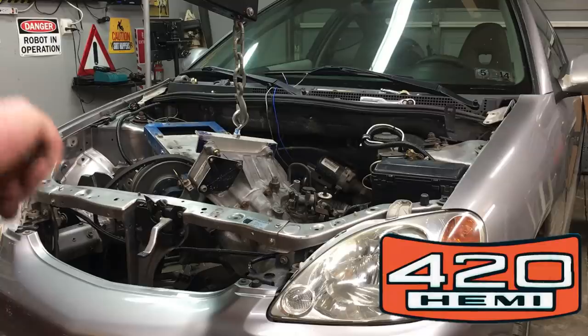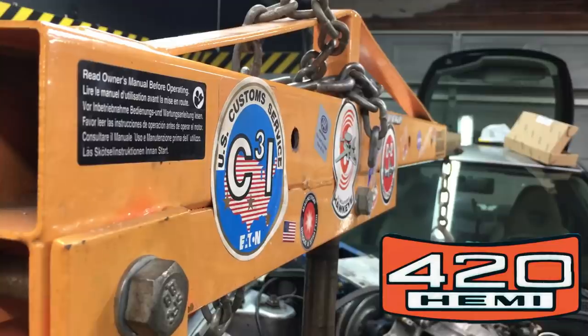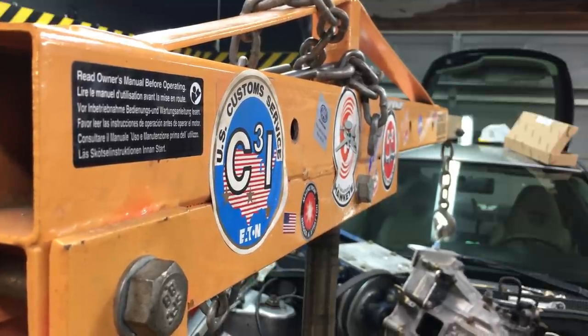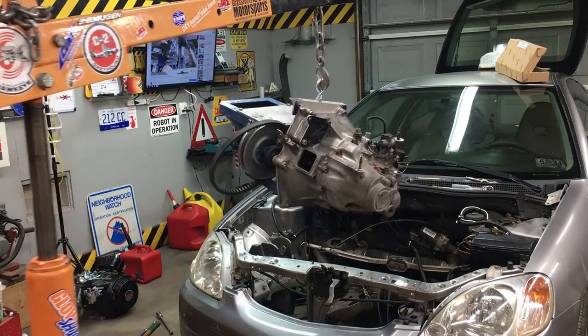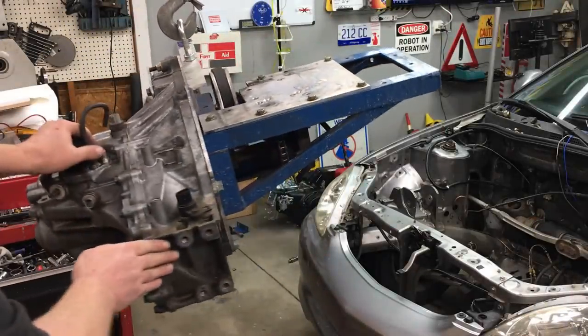Hey, welcome back to Robot Cantina. Today we're going to be breaking ground on our 420 Hemi engine swap — or in other words, we're fixing to put a bigger lawnmower engine in our street legal go-kart. If you're new to the channel, go ahead and keep watching, but you'll also want to check out our previous episodes where we experiment with the 212cc engine and get our little car up to some amazing speeds. Anyway, just sit back and enjoy the show.